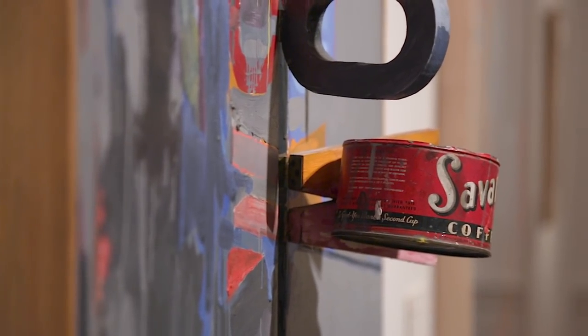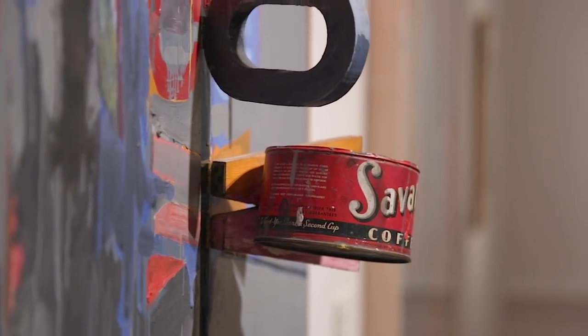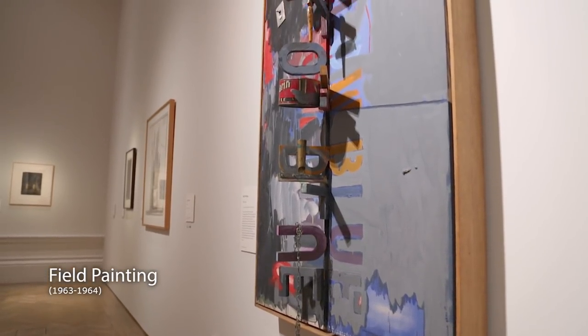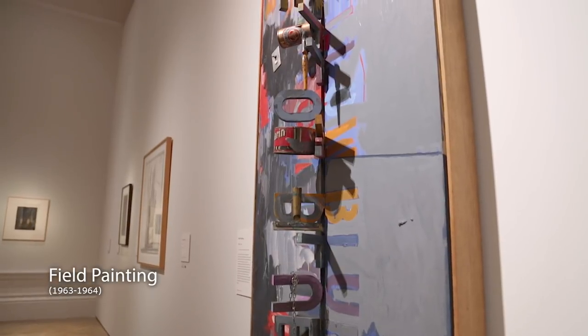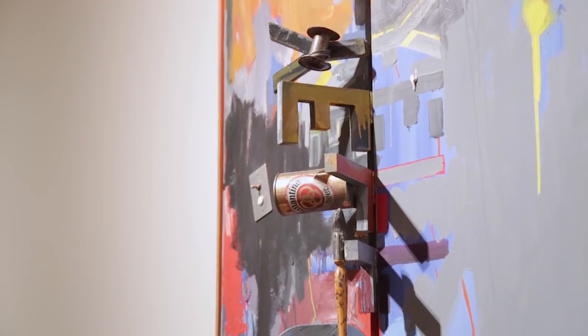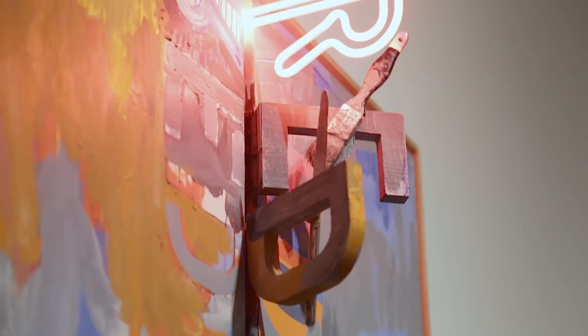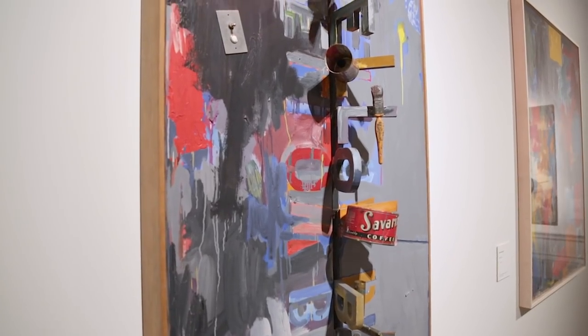Here we're looking at a piece called Field Painting from 1963–1964, and it's a very exciting piece of work. Down the centre of these two canvases are the primary colours — red, yellow, blue. They also have little hinges on them, so they lock in various objects from the studio: a beer can, paintbrush, coffee, a kitchen knife at the top. It really brings together, very elegantly, his interest in sculpture, installation, found objects, ephemera, and a more traditional act of oil painting.